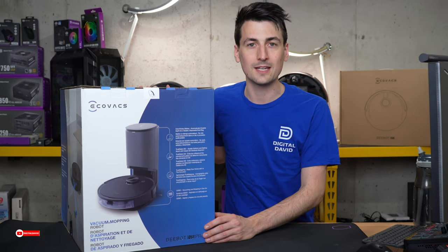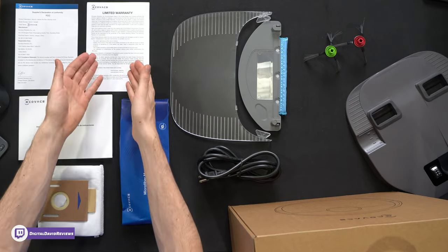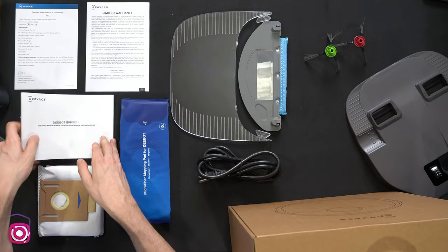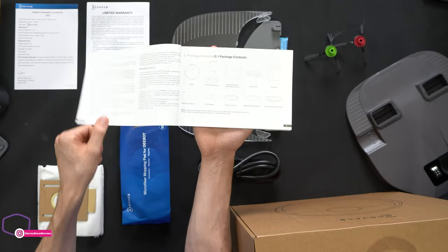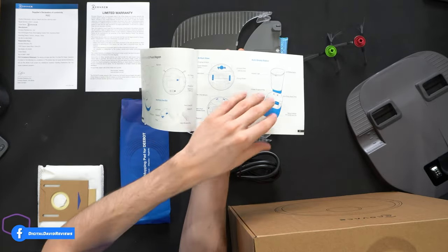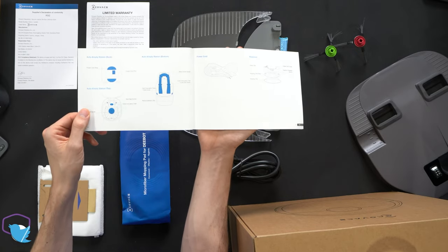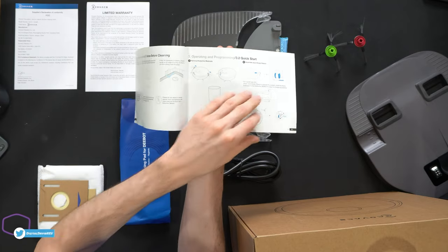Let's go ahead and look at the contents. First up we have our product literature — we can learn more about the warranty, which is a one-year warranty. Then we have our user guide and manual that's very thorough and detailed, walking us through everything we need to know about the robo-vac and the self-emptying station, all the accessories, how to set up and prepare for cleaning.